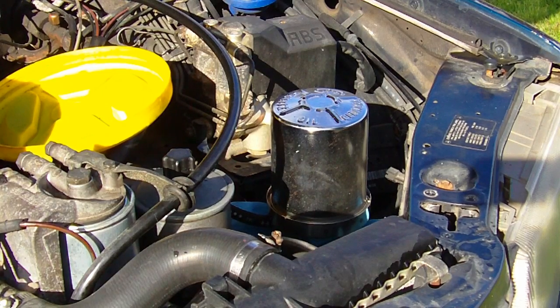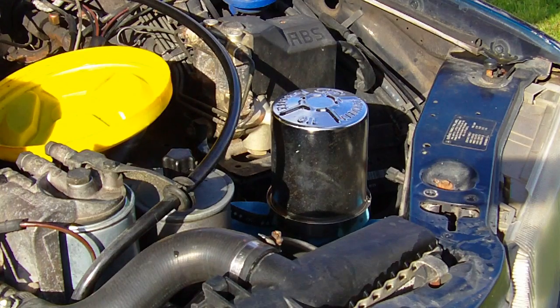Hello. This is the first time I'm servicing this France oil filter. I don't know how many miles is on it, but I wanted to just change the cartridge and get the first dirty one out of it.